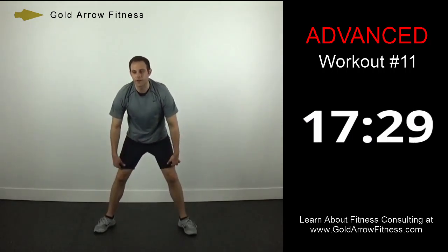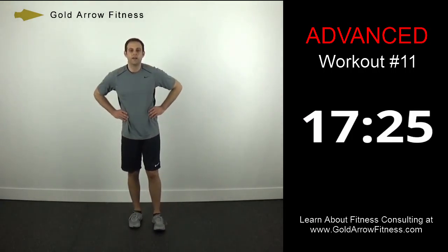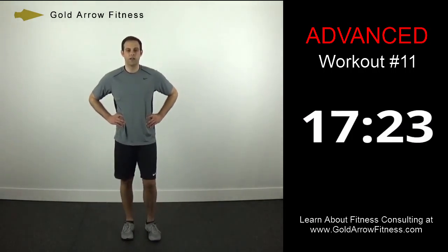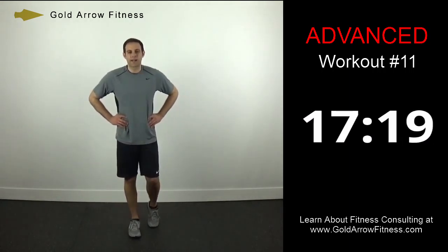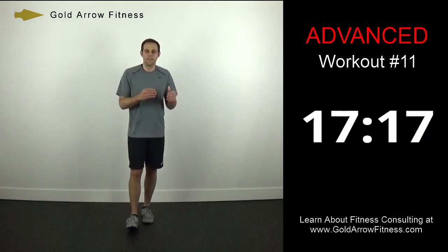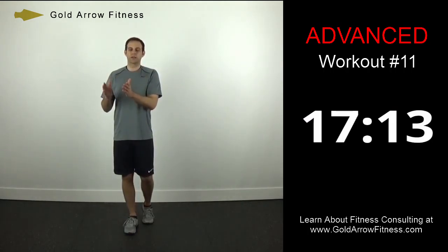And stop. So 30 seconds here and we'll get into our exercises. You've probably done other advanced workouts before, but just for those who haven't: it's two minutes of work, 30 seconds of break.